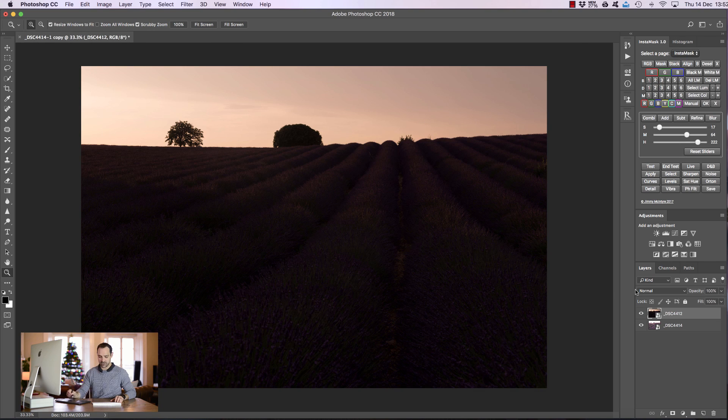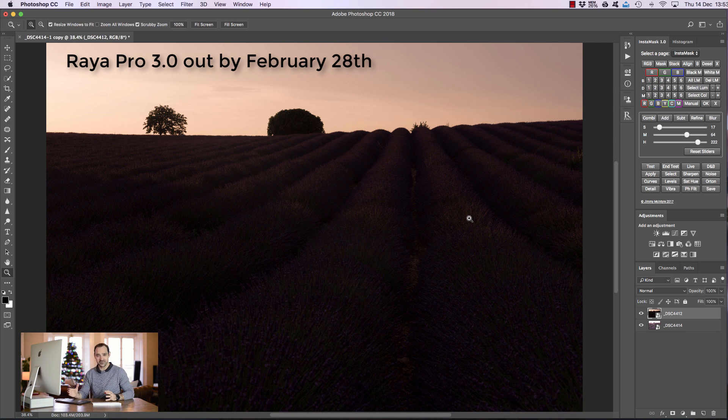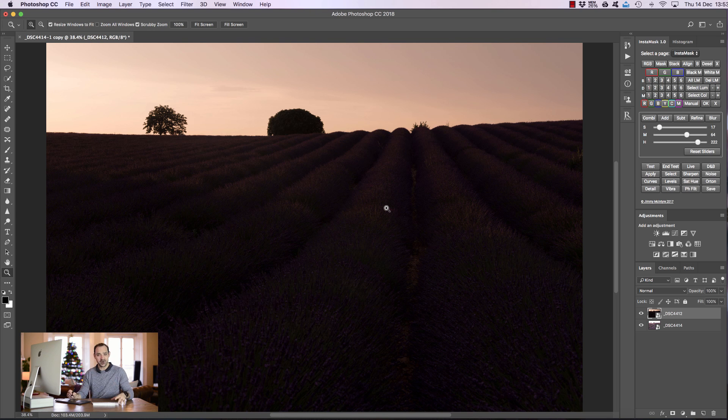Now we have the exposures on top of each other with the dark exposure on top. I should point out that Raya Pro 3.0 is coming out at the end of February — we've got some great new functions, a totally new user-friendly design, and extra functions added to InstaMask. And before I forget, if you buy Raya Pro 2.0 before then you get free updates for life, so you'll have both 2.0 now and 3.0 in February. So if you're wondering whether to wait, you've got nothing to lose by getting it now.